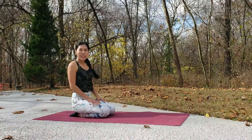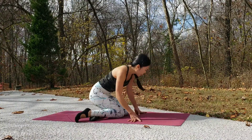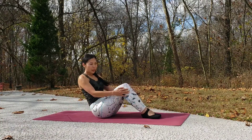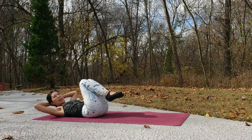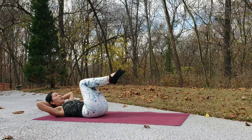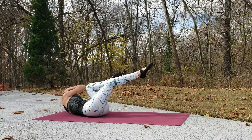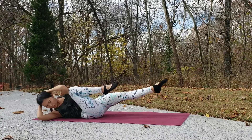Now we start another practice for core strength. Come down on your back, interlace your hands behind your head, and bend your legs. Bring your right elbow to the opposite knee and straighten your right leg. Then come back and switch to the left — this is a bicycle crunch.